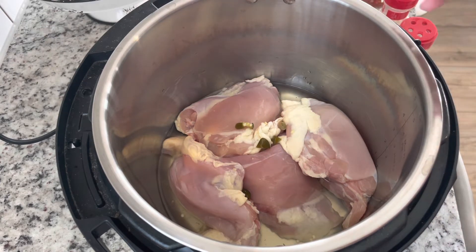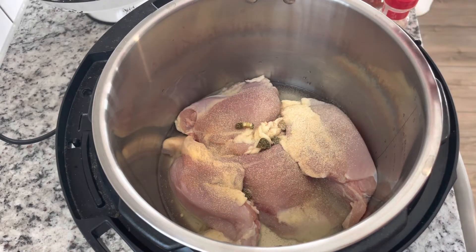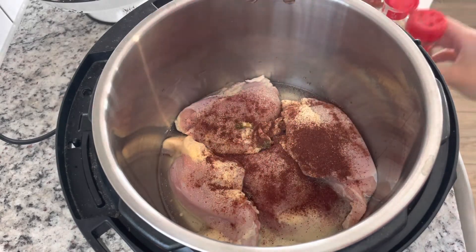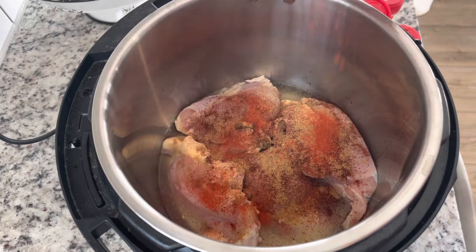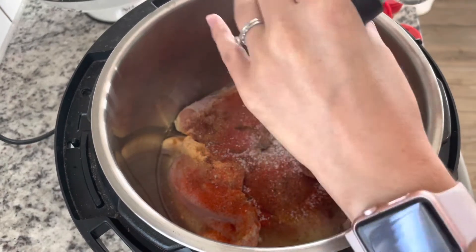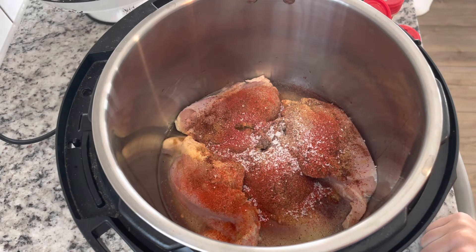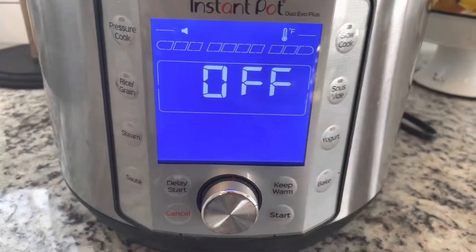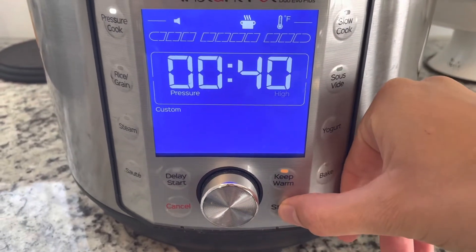The juices from our peppers will make our chicken nice and tangy and spicy. I'm also going to add some garlic powder, chili powder, cumin, paprika, and salt. I don't have a specific ratio — I just try to add about the same amount of spices that you would find in a seasoning packet. You can also use fajita seasoning or taco seasoning for your chicken tacos. Set the instant pot for about 40 minutes on high and we'll check it then.